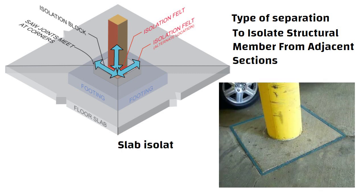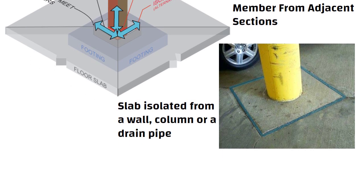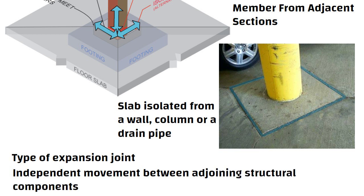For example, a concrete slab isolated from a wall, column, or drain pipe. An isolation joint is a type of expansion joint that allows completely independent movement between adjoining structural components.